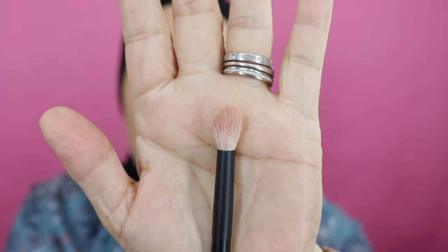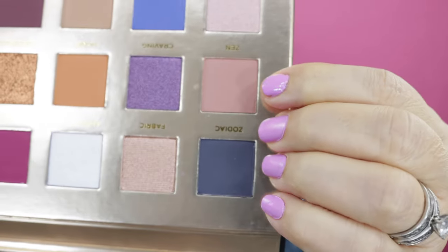Anyway, here we go with the Nabla palette — it's really, really pretty. First, I'll go in with my fluffy brush, which is my 15 Riffer brush. This brush is not dirty, it's stained from pigments. I'll start with this shade called Zen — it's very pretty — and I'm going to apply it all over my lids, at least up to right under the eyebrow.